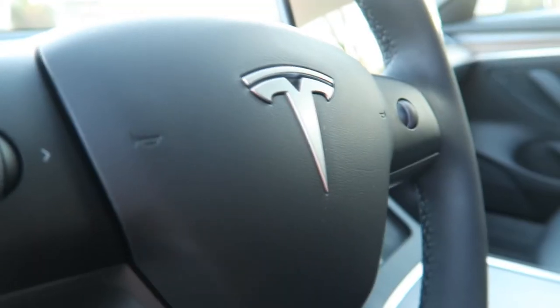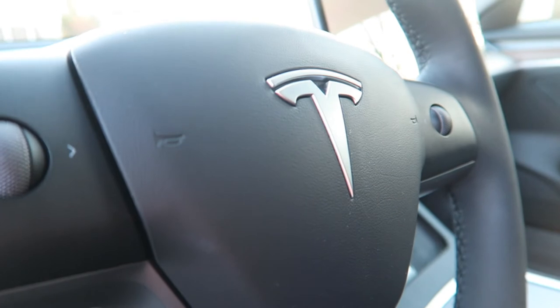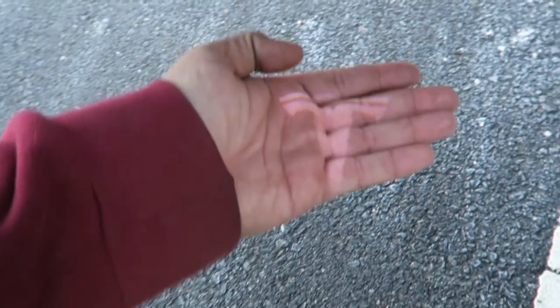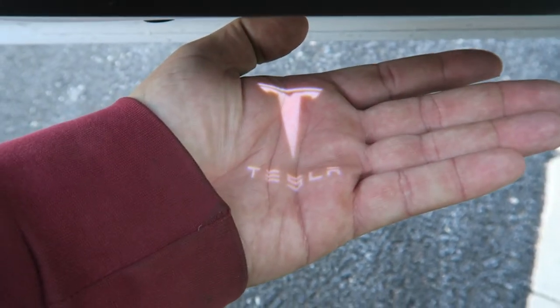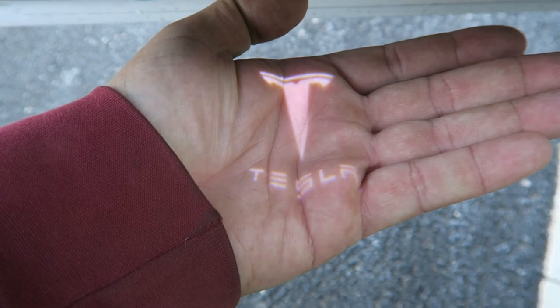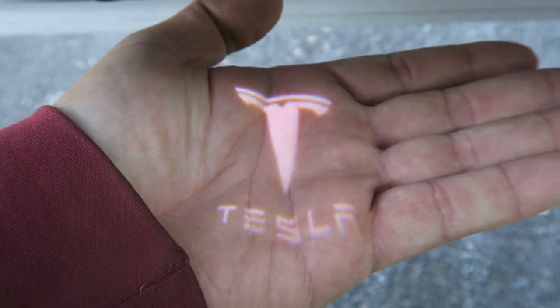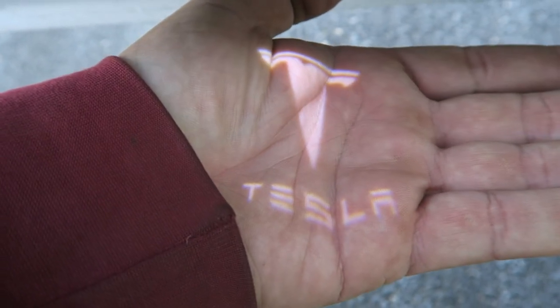The last accessory on the top five list is puddle lights. It won't show up well right now since it's not dark yet, but I can show you on my hand — there are little lights that come on underneath the door when you open it, and these ones say Tesla on them. When it's dark outside these lights are so bright on the ground and the Tesla logo is just lit up so well. Very inexpensive, very easy to install, and it definitely pops when you pick someone up or they get into the car.